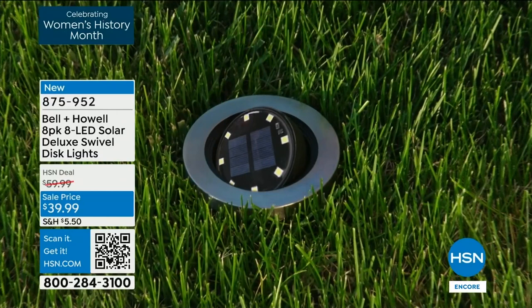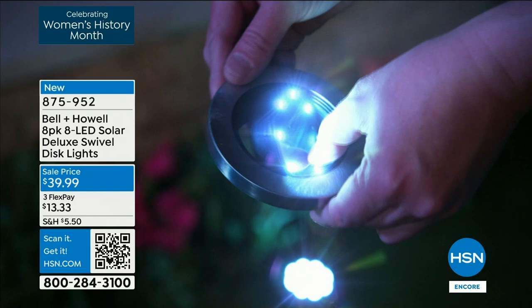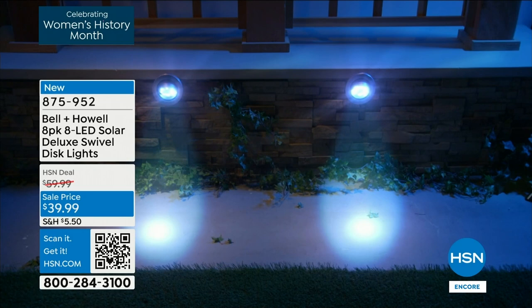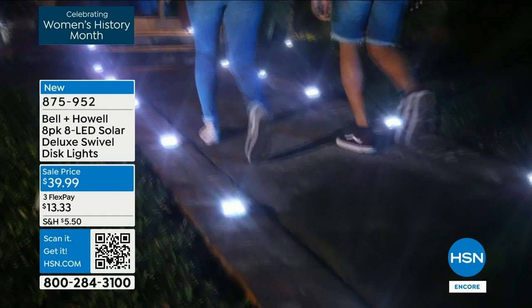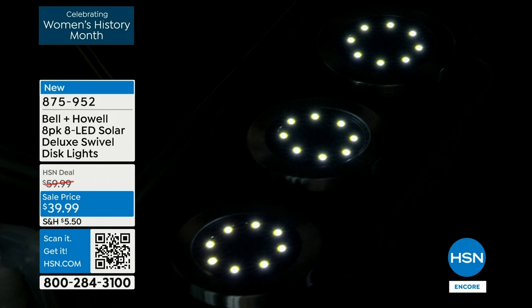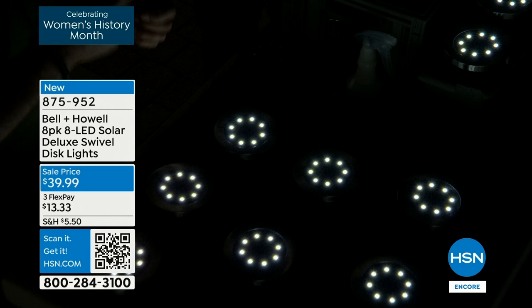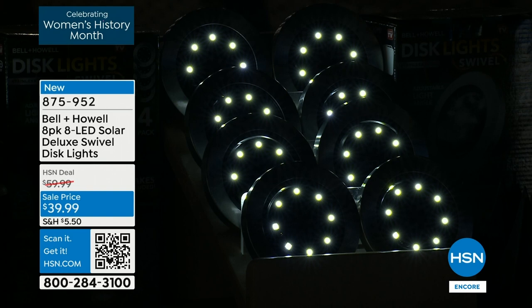You can reposition them whenever you want — change a flower bed, move home and take them with you. The aiming feature is the big advantage: if you can't place the disc directly under what you want to light, aim it from a distance. Up lights illuminate anything above — statuary, architectural details of your house, foliage, bird baths. Lou has them around his fire pit. These can also be mounted vertically via a keyhole on the back — on fences, mailboxes, walls, anywhere.